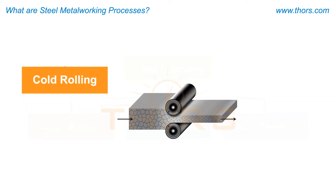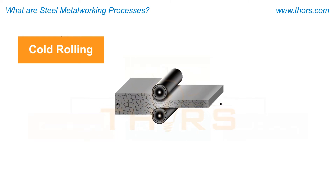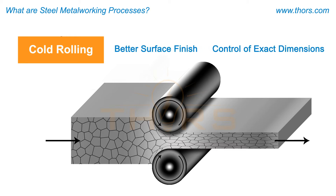Cold rolling is the process of compressing metal at room temperature between rollers to reduce the thickness of the metal. This process is completed on a cold rolling mill and is performed on products that were hot rolled. The cold rolling processes provide a better surface finish with better control of exact dimensions.